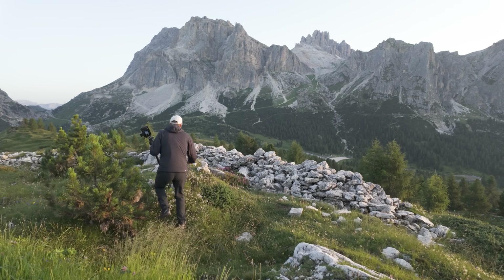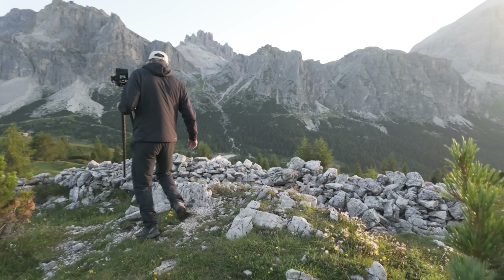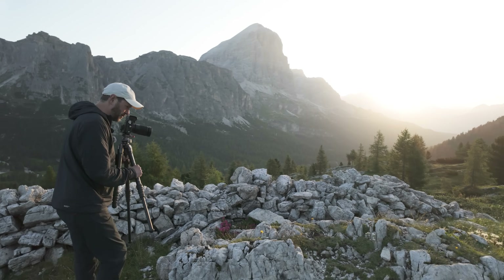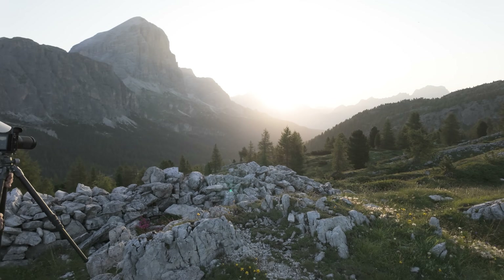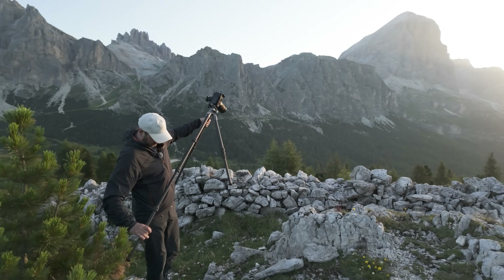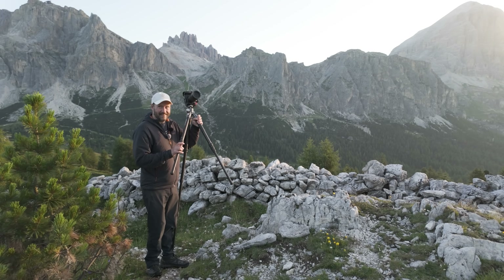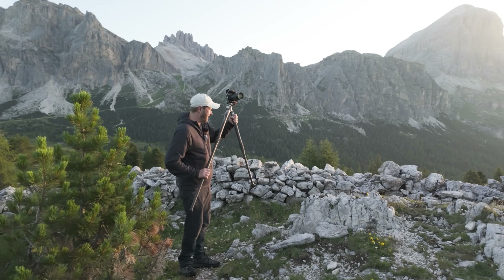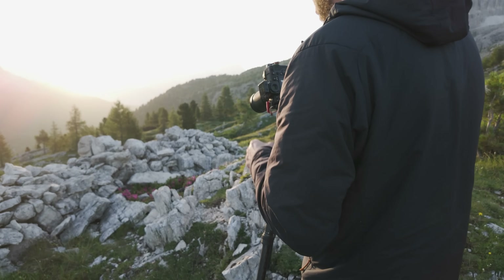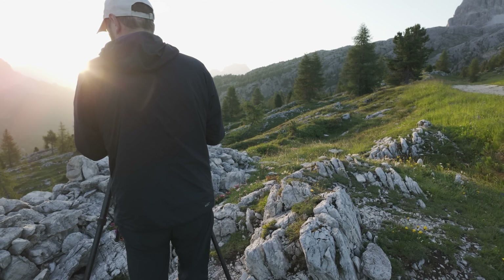Oh, there are some flowers here that look really good. They're maybe not quite in the sun — I'll see if I can just get in here. You have to operate so fast when the sun's like this because it changes so quickly. That is so good. How can I get these flowers in?